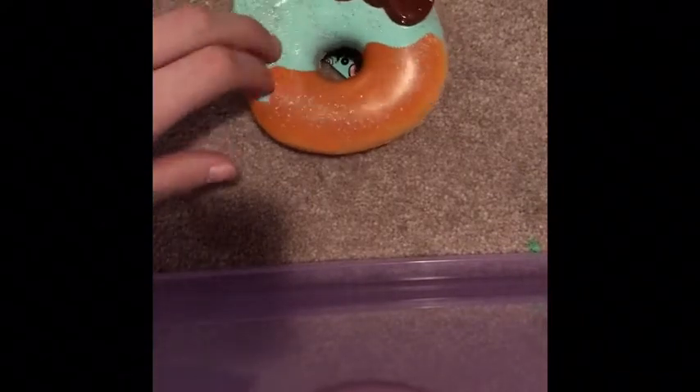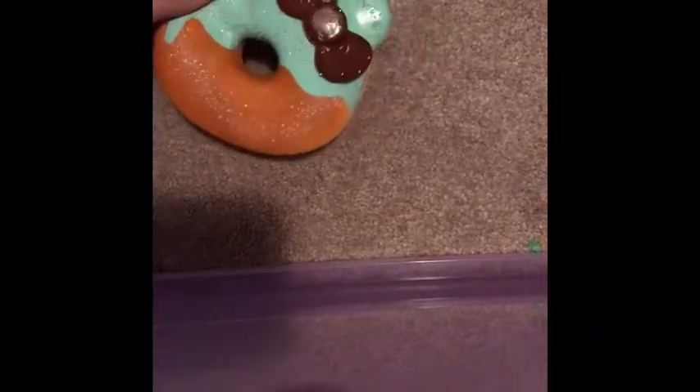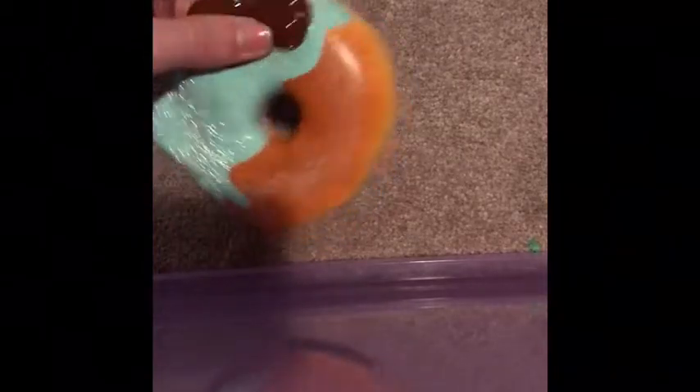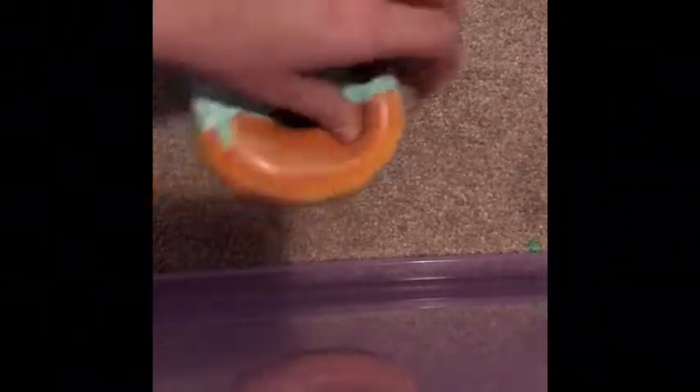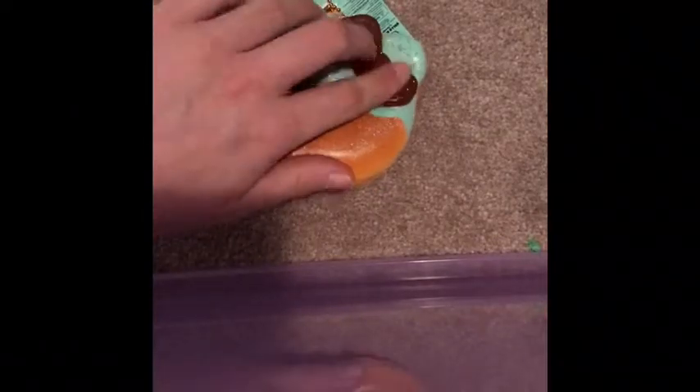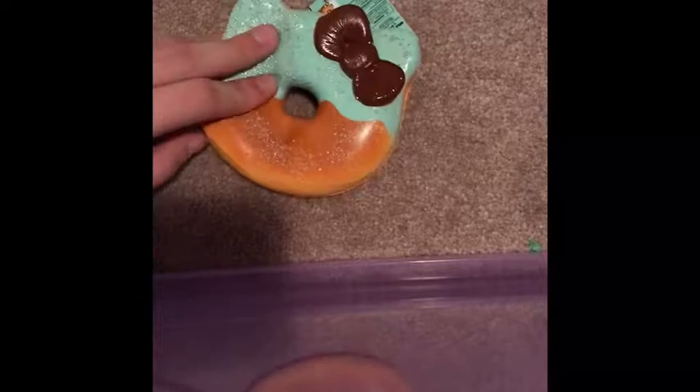I bought this over Christmas break. I also got that Japanese bunny. She also has this one but a different color — oh wait, you do have this color? And she has the chocolate one. I wanted this one forever, and at Claire's it was buy three get three free, so I was like okay — I spent like forty dollars there on squishies.